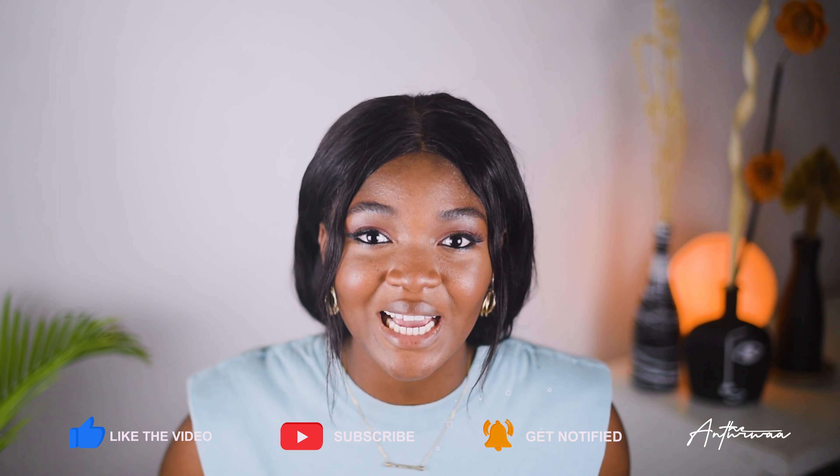My name is Intriwa. If you are new here, welcome to my channel. Welcome back if you're returning. Hit the subscribe button and let's go make some awesome vases.